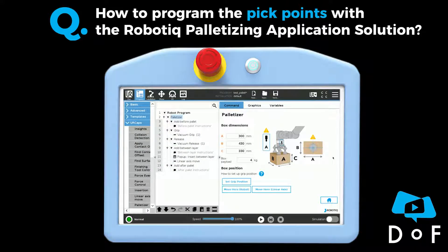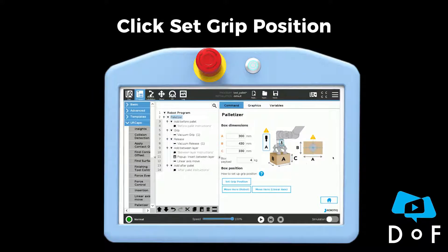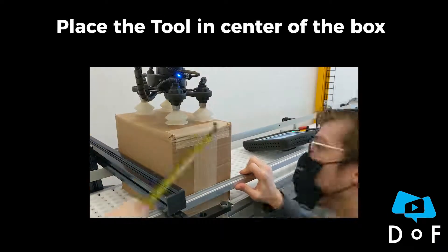To set the grip position, you first need to enter the box dimension and payload. Once this is done, you can click on 'Set Grip Position' and then place the tool in the center of the box.